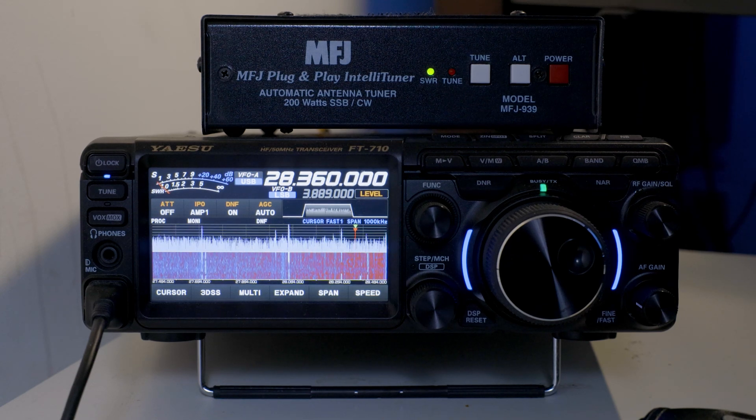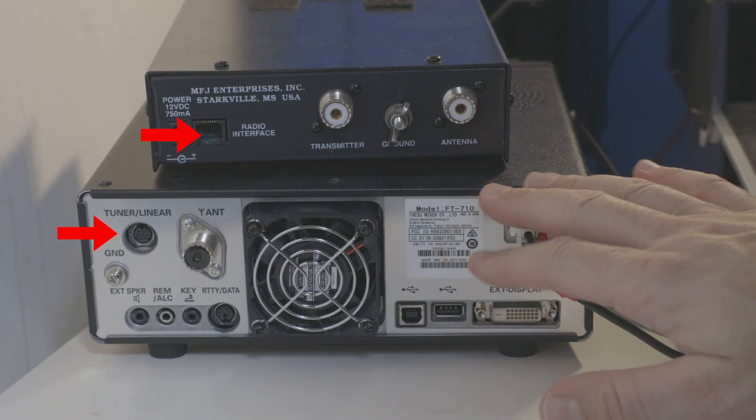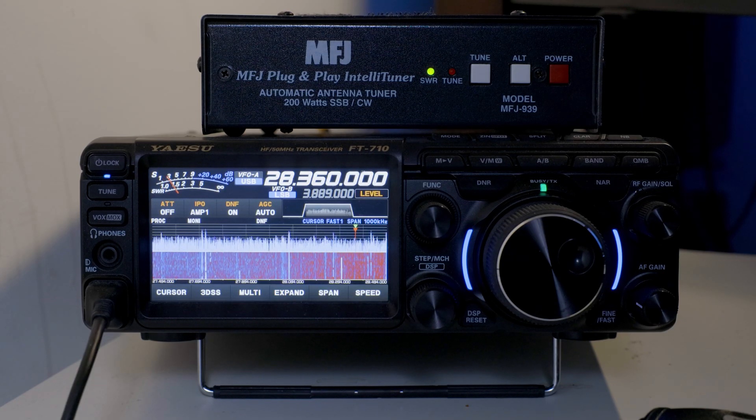Back here with my FT-710, and I've added an MFJ939 autotuner. This is an older model that might have been about $200 when it was new, manufactured before the FT-710 came along. So I'm not trying to use an interface cable — I'm just using it as a dumb autotuner. And that presented a couple of problems, so I wanted to share my key findings getting this to work in my system.